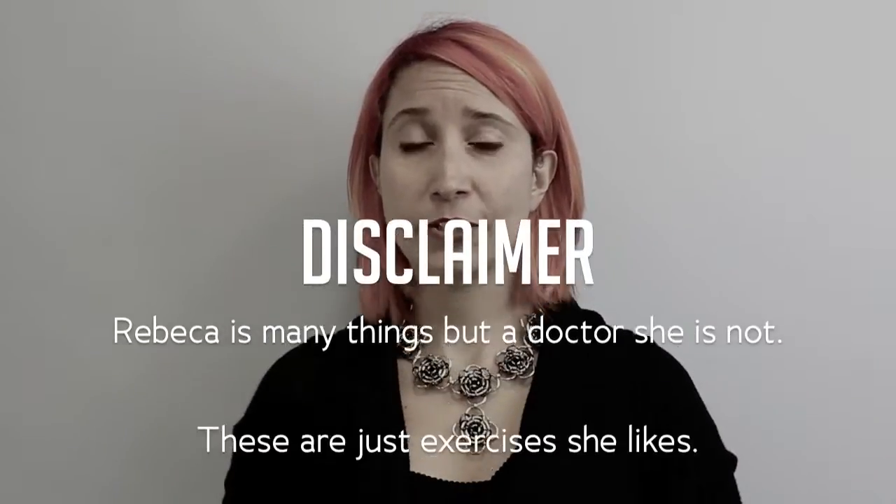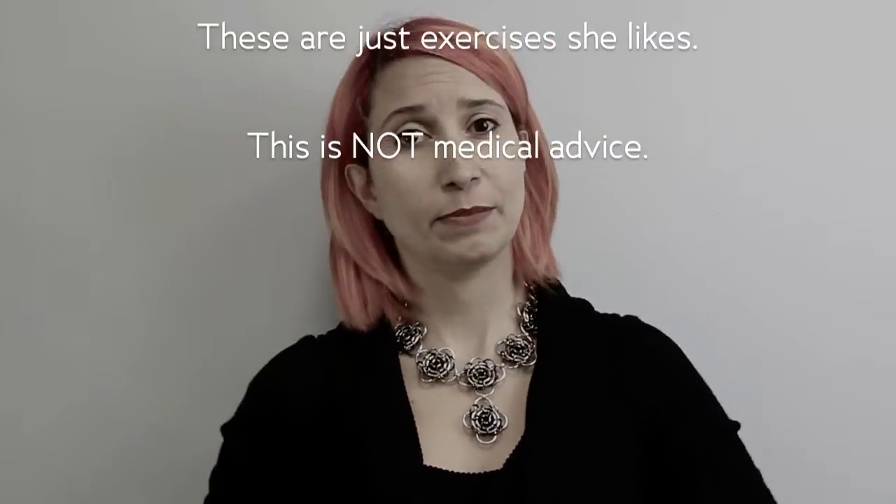As a disclaimer, I am not a doctor and I am not giving medical advice. I am simply telling you what I do. Note that the muscles that control the fingers are actually in your forearm. So if you put your fingers here and you move them, you should feel the muscles on this side and this side moving. This means that when you do some of these exercises, you might feel tenderness down here as opposed to in the fingers themselves.